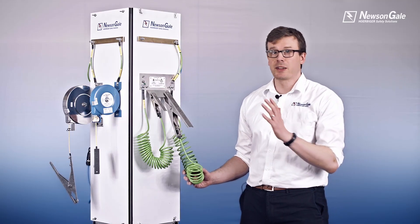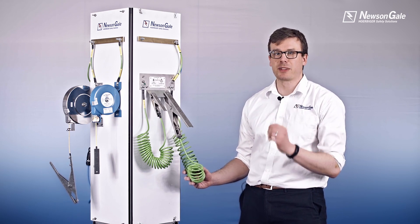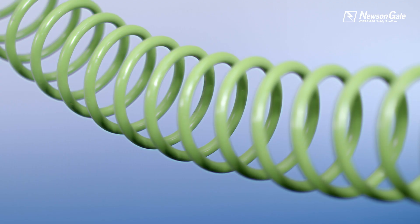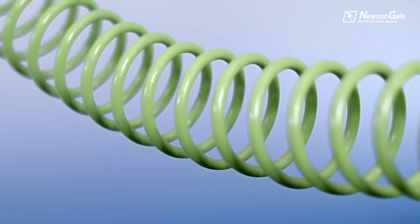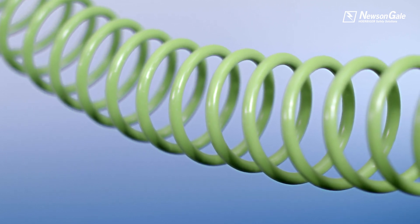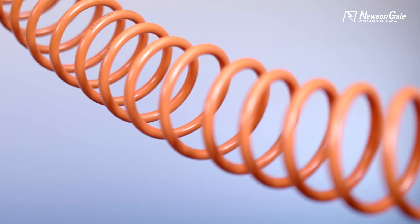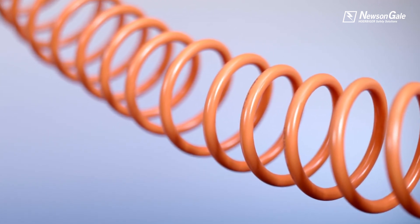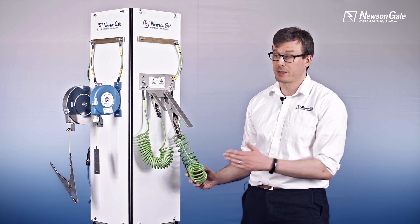Moving on to our SenStat Hytrol spiral cables. These are designed specifically for electrostatic grounding applications and are manufactured with galvanised steel cores. Our SenStat cable with a Hytrol coating contains an anti-static and UV additive suitable for hazardous areas, which provides protection against chemical attack and maintains the high strength required for repeatable operations. Available in both green and orange to meet local requirements, the cables are available in a range of working lengths and can be supplied for clamp to local ground bar termination or for clamp-to-clamp bonding assemblies.